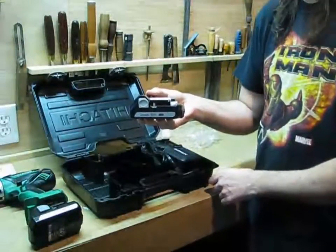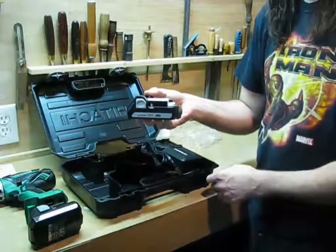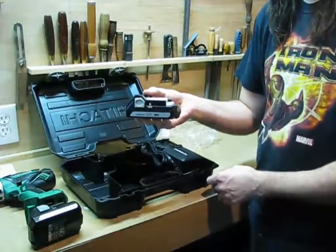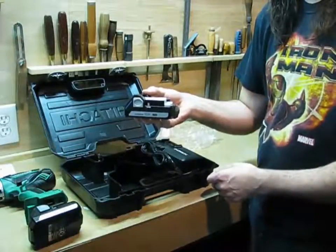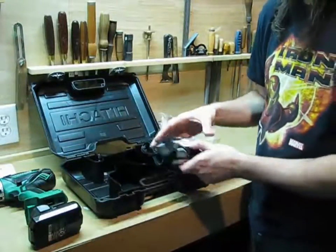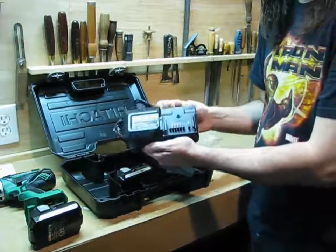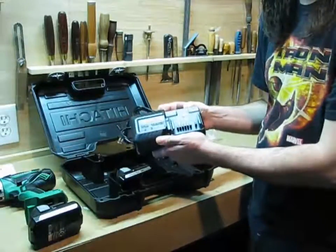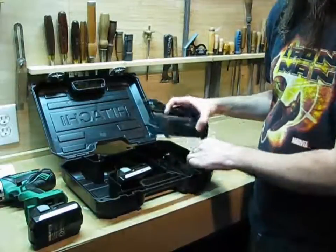I noticed a lot of the drills in this price range only come with one battery, and that might be okay if you're working in a shop, but if you're a pro you really need an extra because you do not want to run out of battery 20 minutes before your shift is over and have to come back the next day. And then there's the Hitachi quick charger — it only works with the lithium-ion batteries, so if you have old Hitachi batteries you're not going to be able to share a charger.